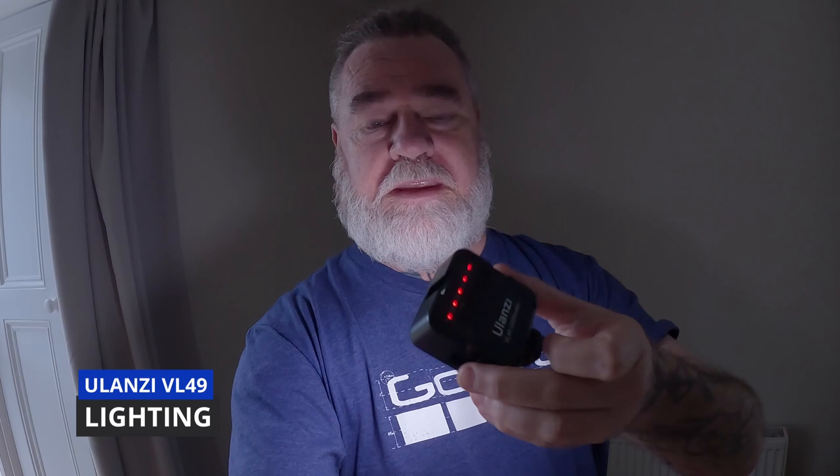One thing GoPros are not very good at, as we know, is low light. One accessory I've included is a light — this one is a Ulanzi, I think it's the VL49. It's a fantastic light that I've had for a while. I really only need it for low light conditions, like indoors. I don't use it that often, but it's definitely something to have if you're vlogging at night. I'll remove it here right now so you can see the light itself. Right now I believe it's at its lowest setting.